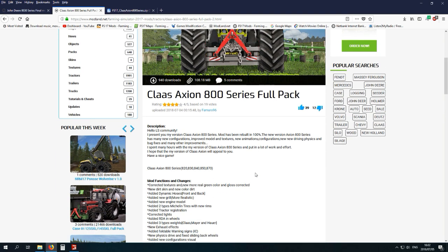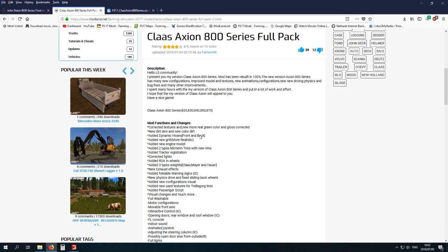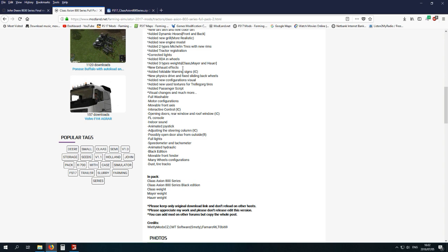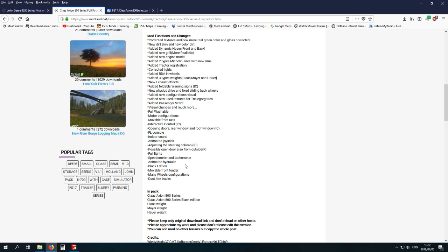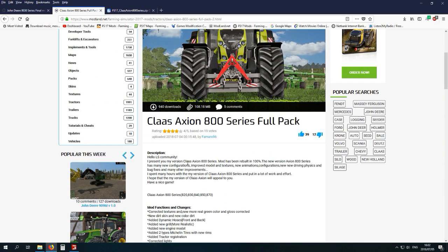Maybe you're interested in downloading it — it's got a lot of functions, the list is endless. In the package you get two of them: the 800 and this one, plus the black edition, and you also get some weights in the back, so yeah, play around with that and have fun.